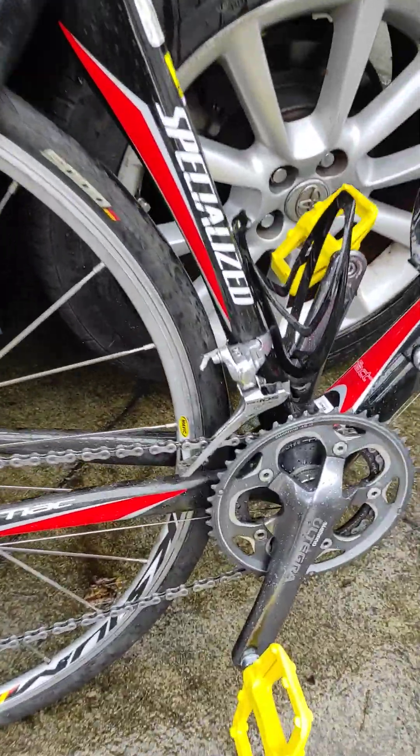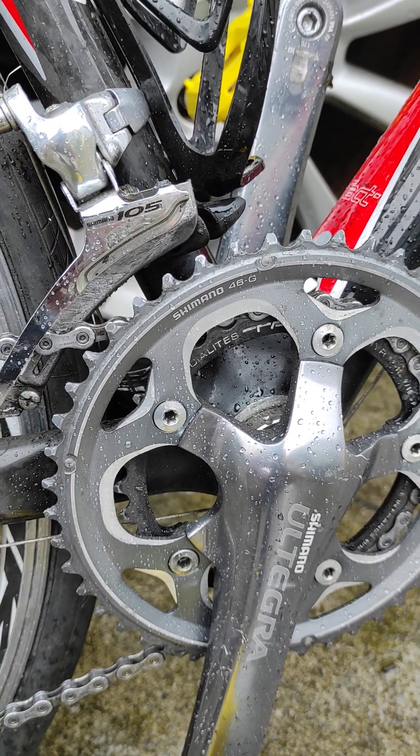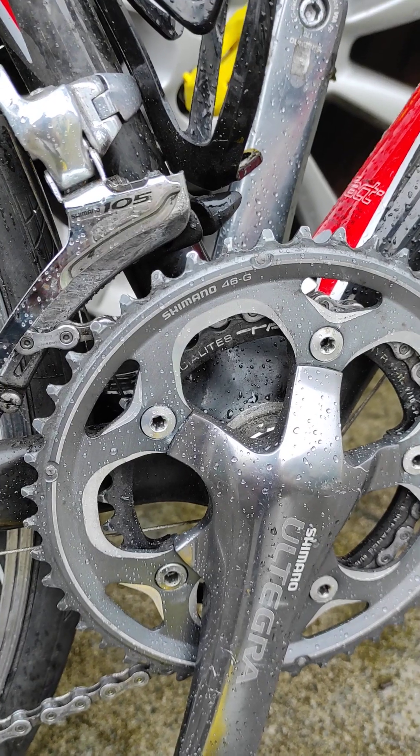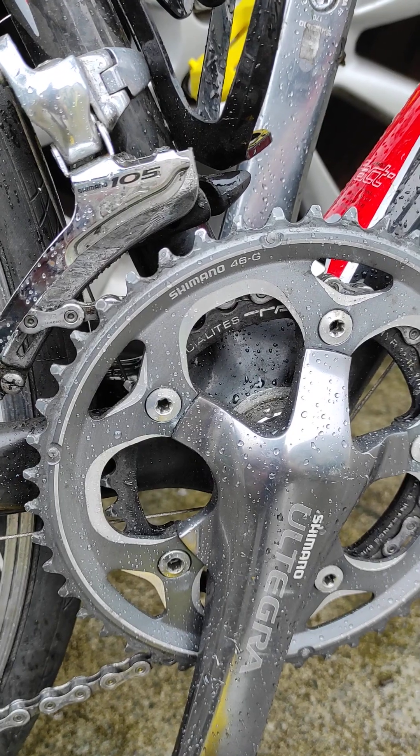This bike is a Compact Crank. A Compact Crank has a 30 and 34. This one's actually got a 48 and it's got a 33 tooth chainring — a small chainring.